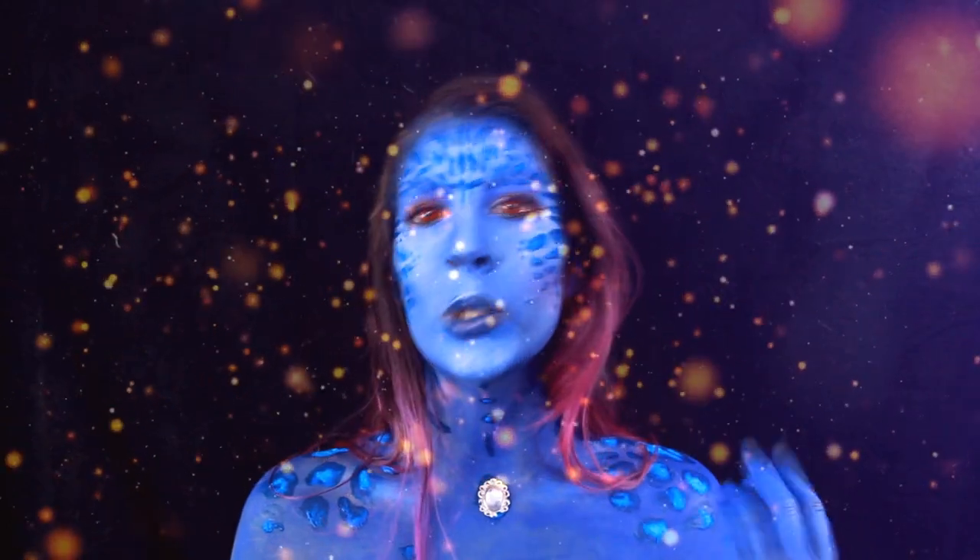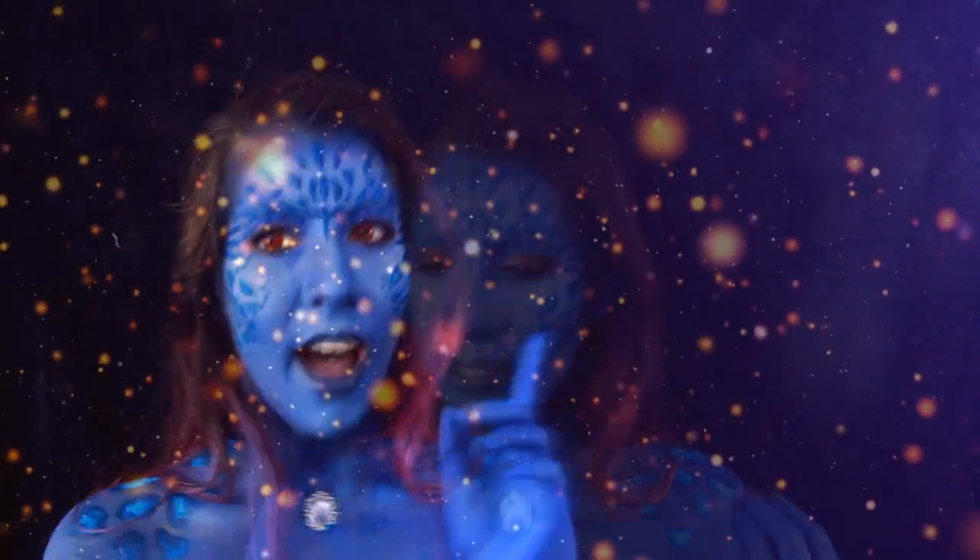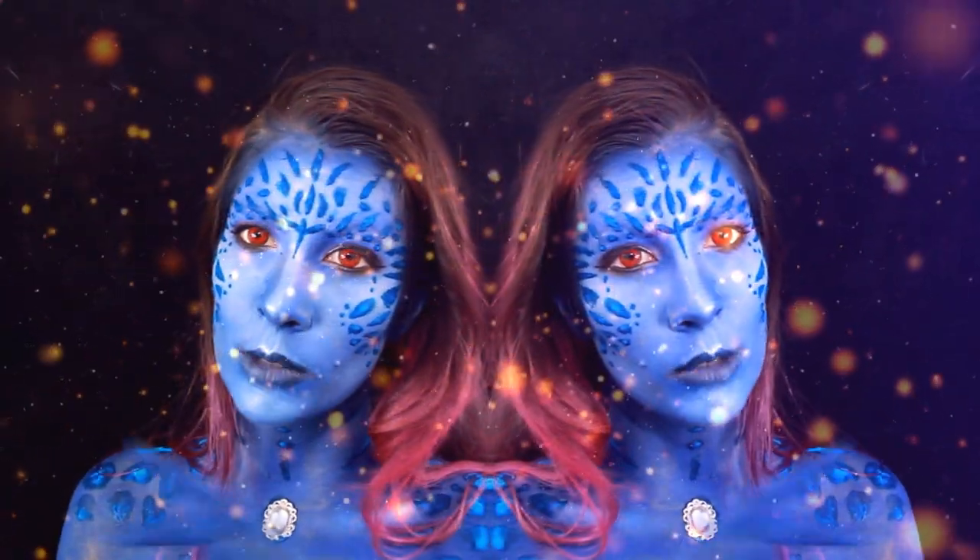La perfection ! Aujourd'hui je suis Mystique de X-Men. Avant de commencer, n'oublie pas de t'abonner et de commenter si tu aimes ce look.